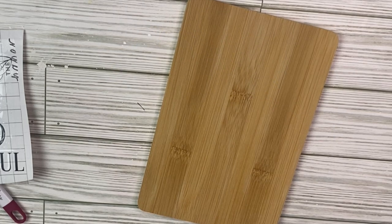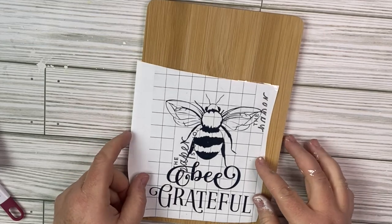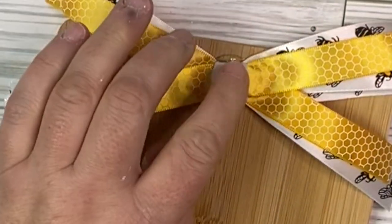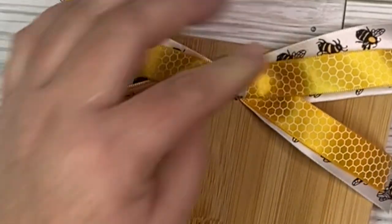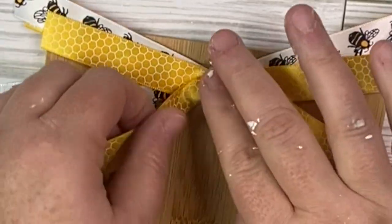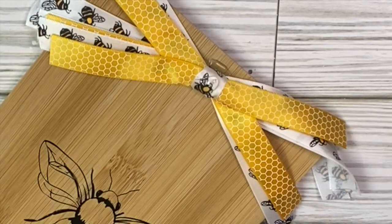For this project, I took one of those bamboo cutting boards from the Dollar Tree and another cutout from my Silhouette. I did not add any paint — I wanted it to be just the natural wood look. I added my Silhouette cutout, and then I made a really fun shabby bow for the top. This ribbon came from the Dollar Tree — it's the honeycomb ribbon, and the white ribbon has bees on it.